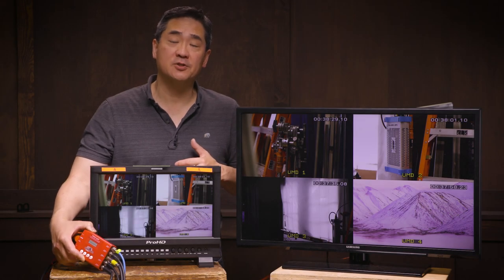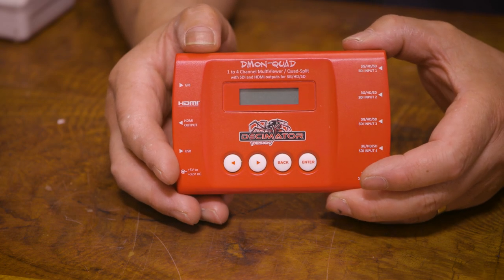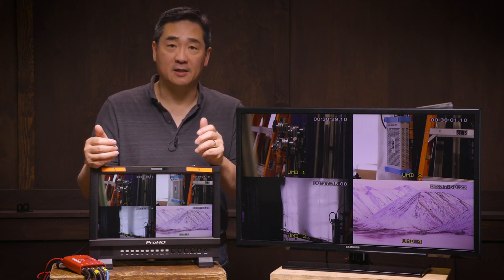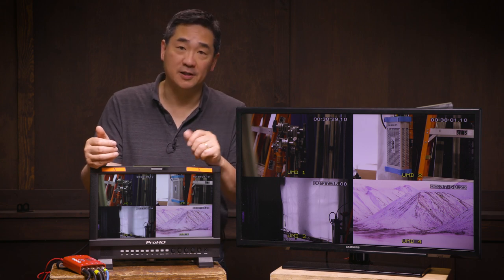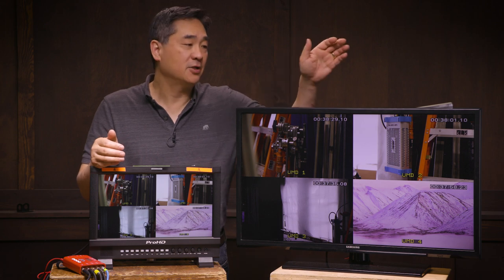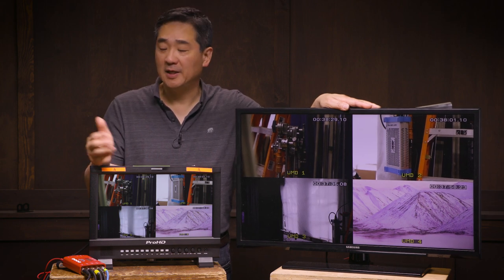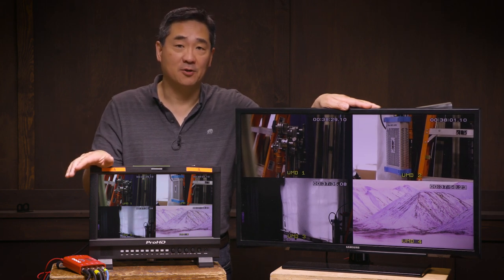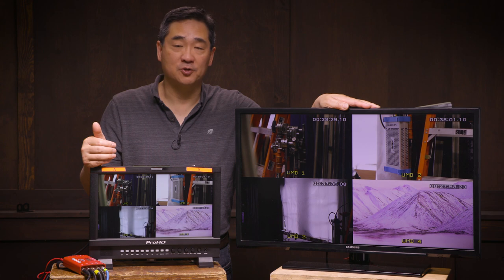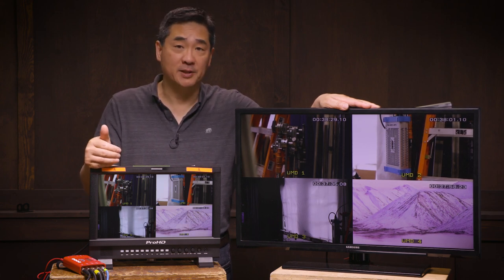In this video we're going to take a look at Decimator's Demon Quad, which is a four-input multi-viewer. When I get a multi-camera shoot on location and not in the studio, some of the things we're always running out of are time, manpower, and real estate. Can you imagine setting up for four cameras and having to set up four 24-inch monitors for clients, then another set for the producer and directors, and as the DP I'd also want to see what the other cameras are doing so we're always complementing our shots and not duplicating any shots.